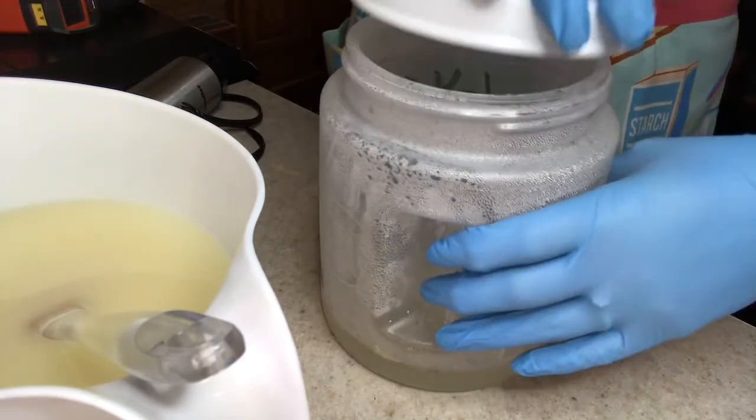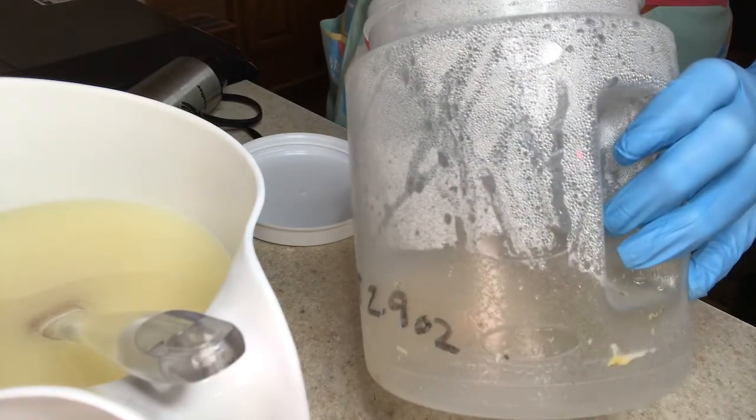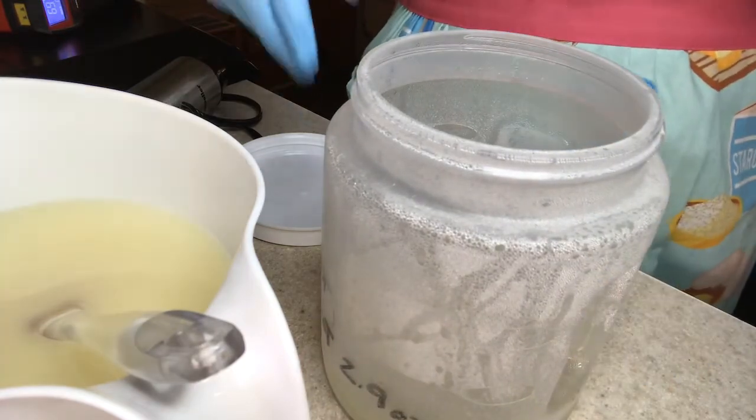So today we are doing a simple men's soap with pumice stone and snake shed in it. I'm going to tell you some of the pros and cons of working with snake shed, and in my lye solution what I do is...